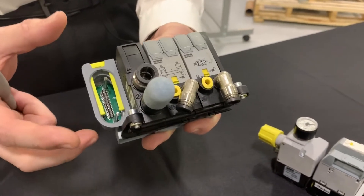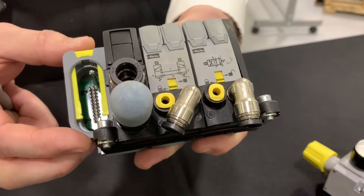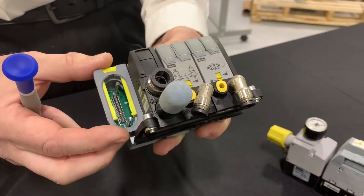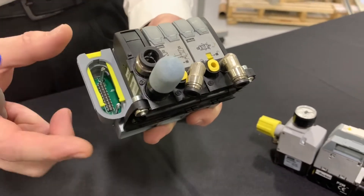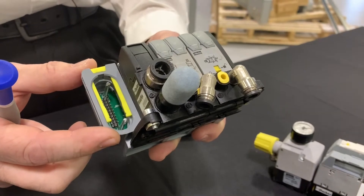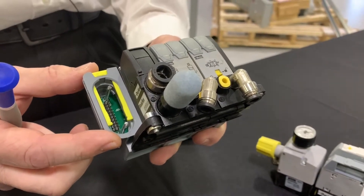You can also get IO-Link class A and class B modules that come inherently with diagnostics. They also have fieldbus options with DeviceNet, PROFINET, CANOPEN, ASI, and Interbus S.